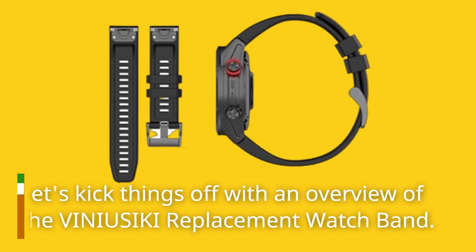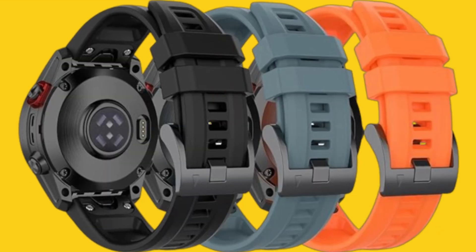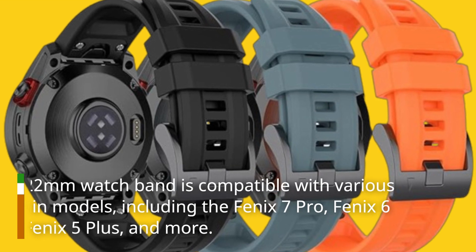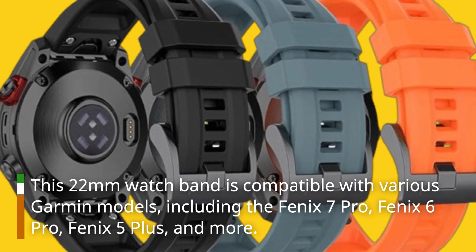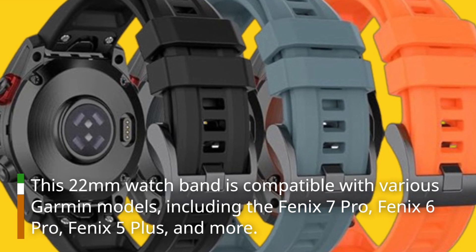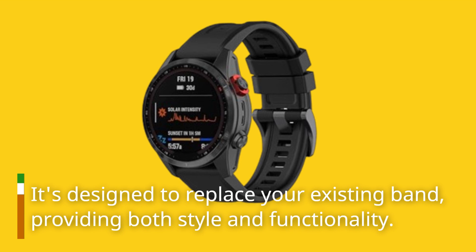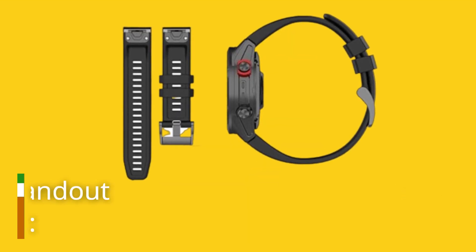Let's kick things off with an overview of the VINIUSIKI replacement watch band. This 22mm watch band is compatible with various Garmin models, including the Fenix 7 Pro, Fenix 6 Pro, Fenix 5 Plus, and more. It's designed to replace your existing band, providing both style and functionality.